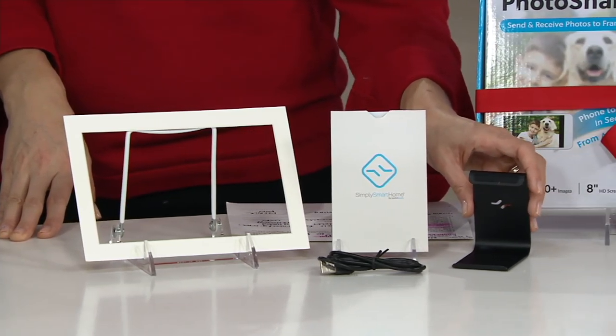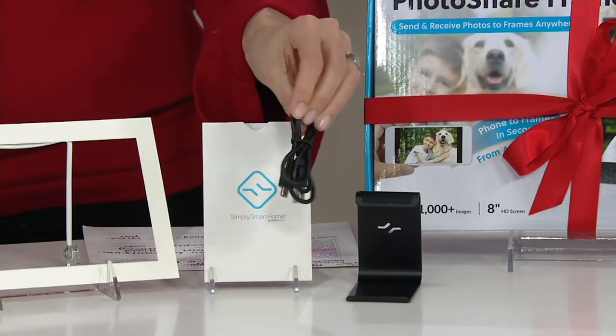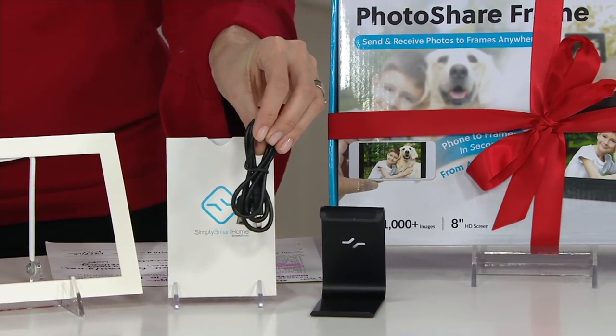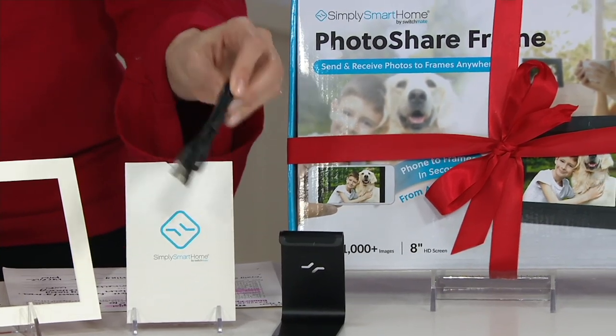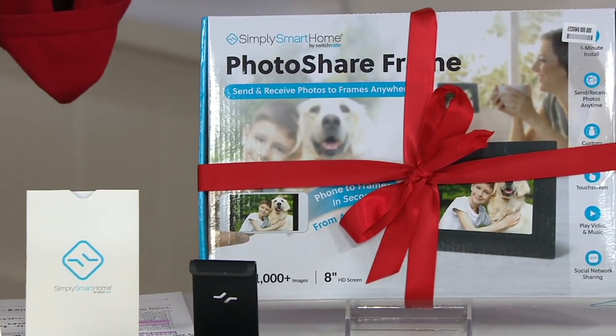Here is your photo frame stand, and here's the package that will come to you. It's rechargeable, but you're going to leave it plugged in all the time, which is nice and simple, because you're going to put this on a mantel somewhere.